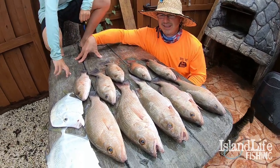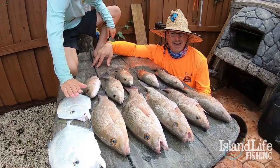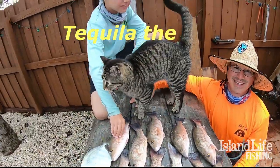A decent little catch today — super windy day. You just got to find a little sheltered area and put the right baits out and you know, get them going.